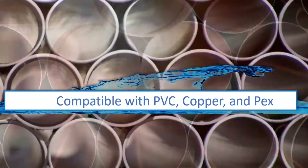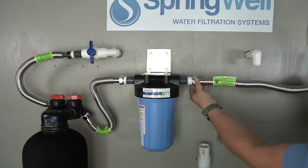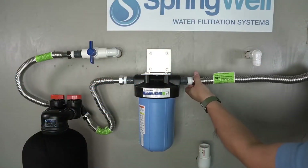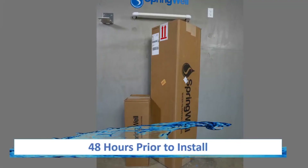Your system is compatible with PVC, copper, and PEX tubing. The materials featured in this installation are a combination of PVC and corrugated water connectors. 48 hours prior to installation, the media and the tanks will need to be activated.